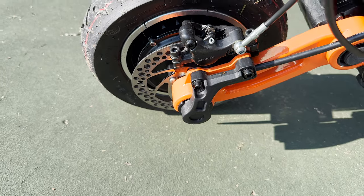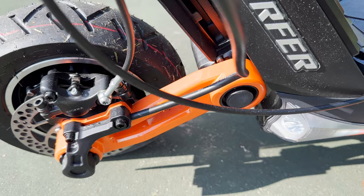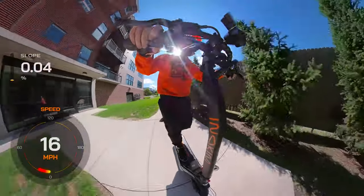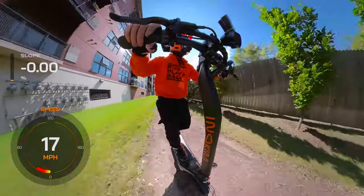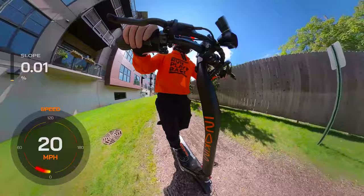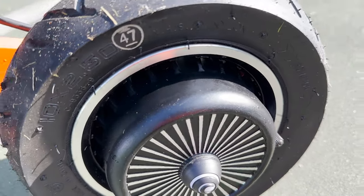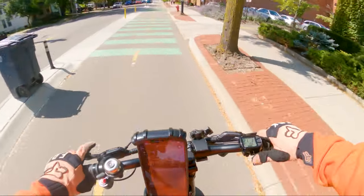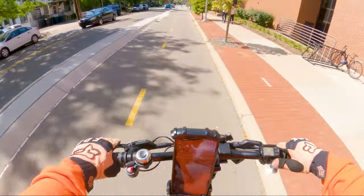The adjustable high and low suspension is a notable feature, allowing riders to fine-tune their scooter's shock absorption based on the terrain they encounter. This contributes to a more stable and comfortable ride. However, adjusting the suspension settings requires a special tool and may take some time to install. The Eno Kim comes equipped with 10-inch pneumatic tires, which offer a good compromise between comfort and stability, handling various surfaces reasonably well, although riders should be cautious on rough terrain to avoid potential punctures.